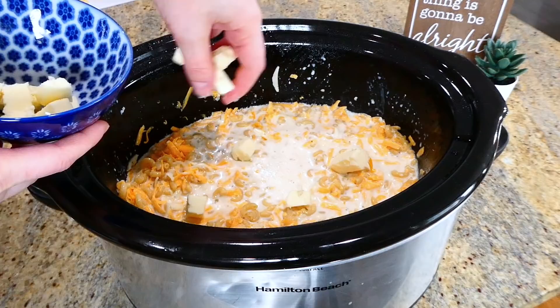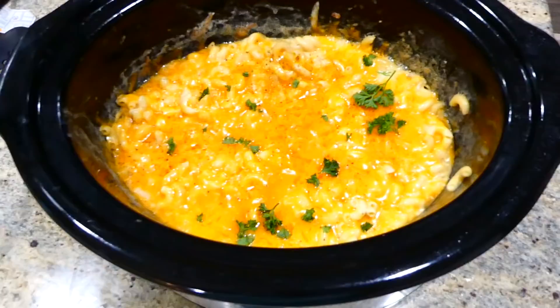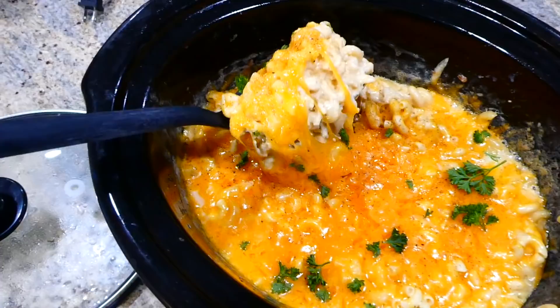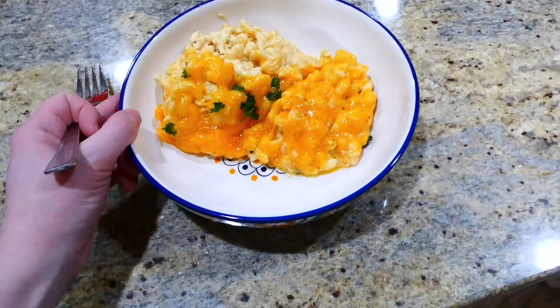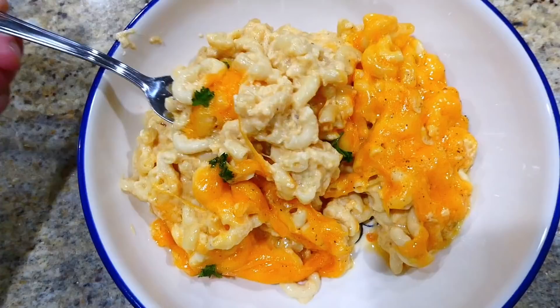Cook this on low for about an hour and a half to two hours, stirring every 30 minutes to ensure the noodles cook evenly. Every slow cooker cooks differently, so start checking at the one-hour mark for doneness. Once the noodles are cooked, sprinkle a half cup more shredded sharp cheddar cheese over the top and let it melt for an additional five to ten minutes. This mac and cheese is a total crowd pleaser!